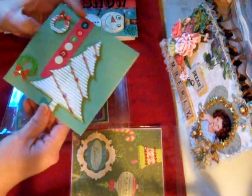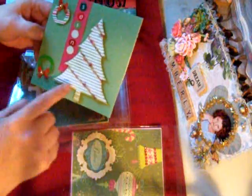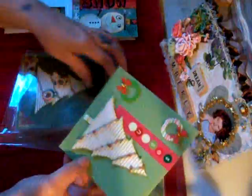This one here is five and a half by five and a half. I put 'Happy Holidays' inside — it says 'Seasons' — and the tree is cut out with an old Sizzix die. I used corrugated paper, wrapped some trim around it, and just added a couple of wreaths. There's that one.